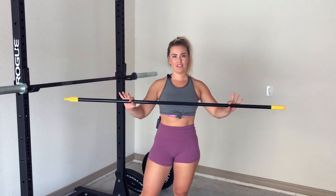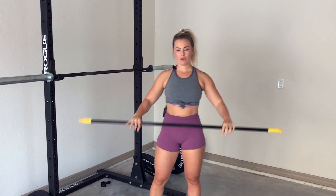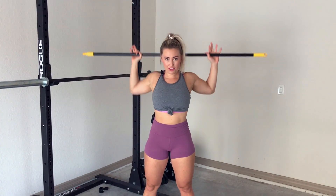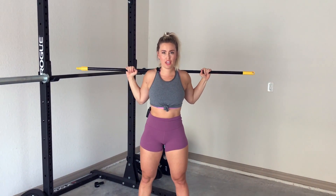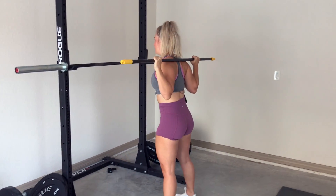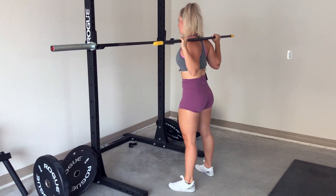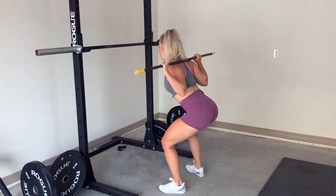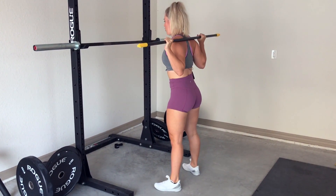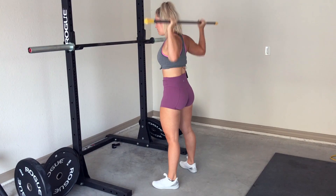I'm going to start off with a broomstick or PVC pipe. This is going to help us learn how to load the barbell on our body. With finger placement, they're going to be a little bit wider than my hips and my squat stance. The PVC pipe is going to go back and I'm going to snug it along my shoulders and my traps. My elbow placement is not going to be flared out — I'm going to have them tucked in nicely. The bar weight is going to go onto the palm of my hand. Then I'm going to squat down and up, keeping that bar nice and secure on my shoulders. Get used to your upper body position like this with a PVC pipe or broomstick first.